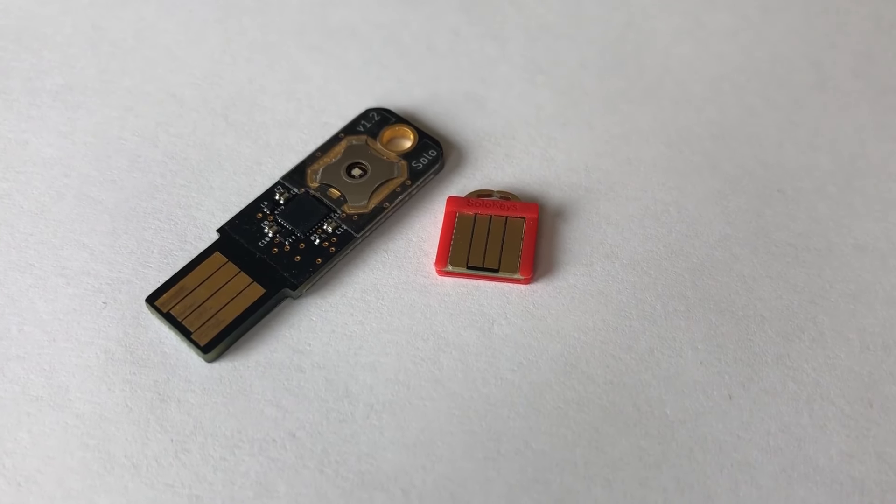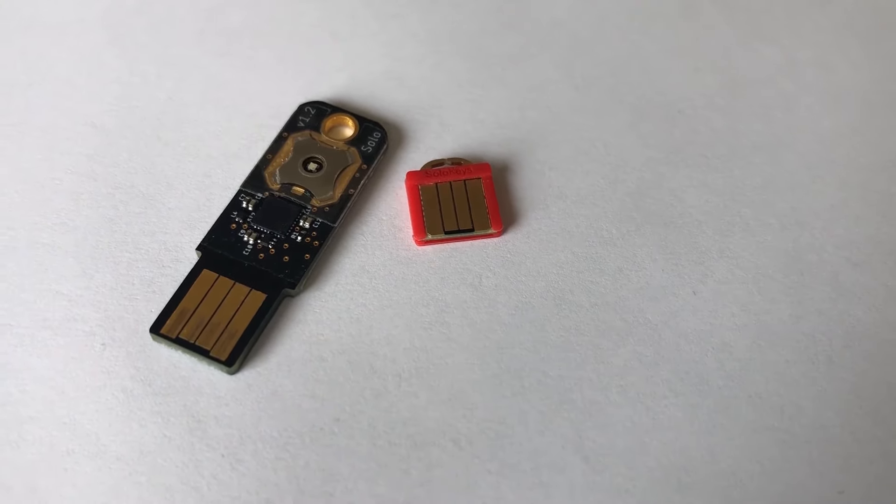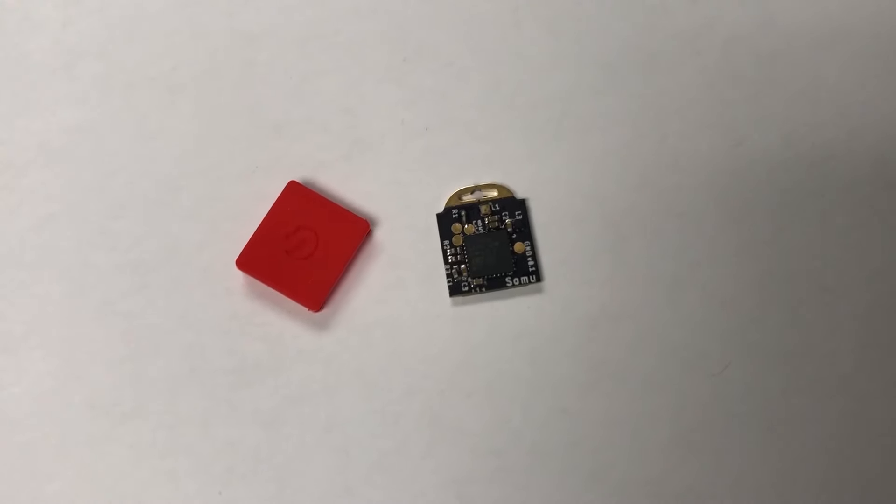You may have heard of the SOMU security key. SOMU is the shrunk-down version of SOMU. All of the components have been squeezed together, and we made a rubber case that SOMU slides into.